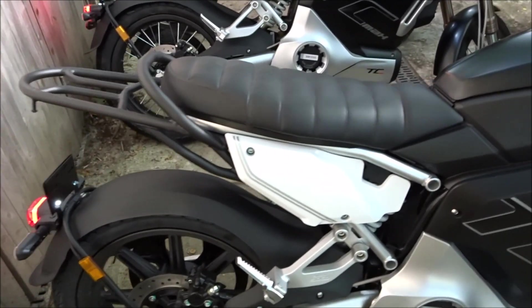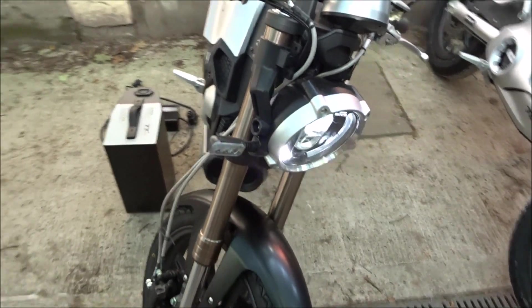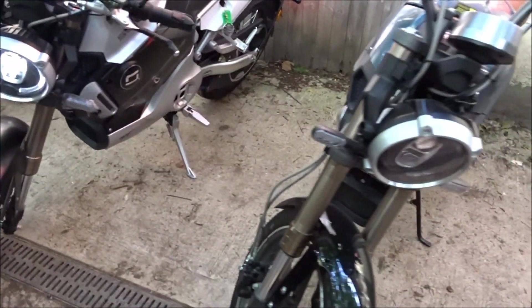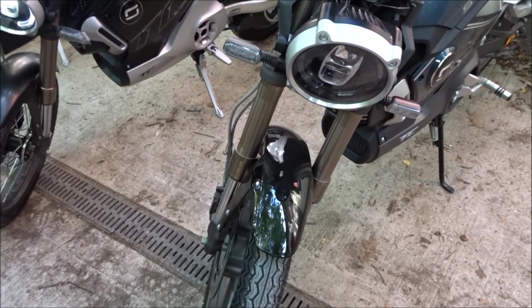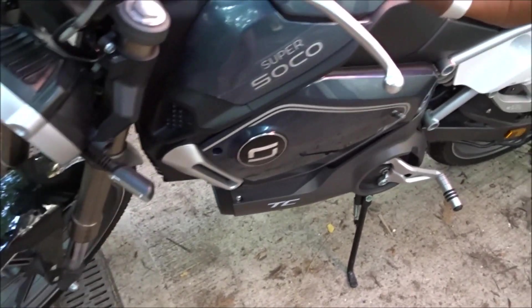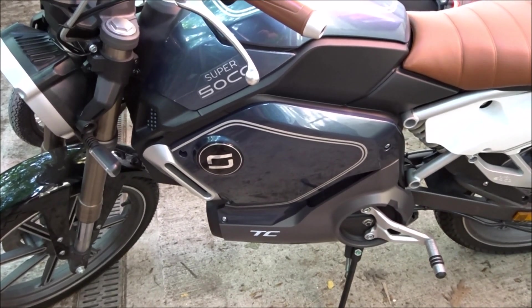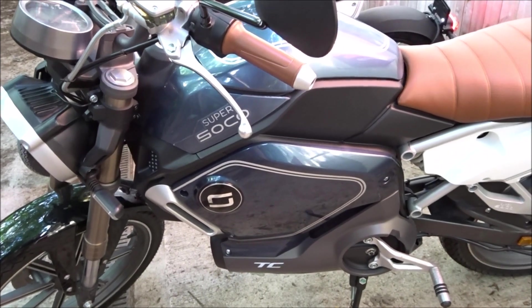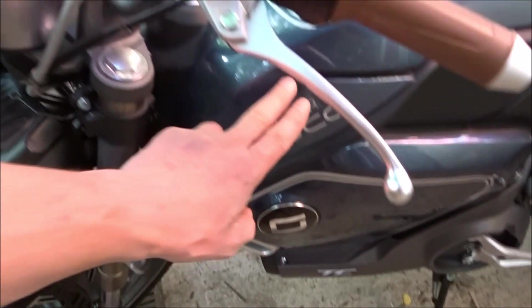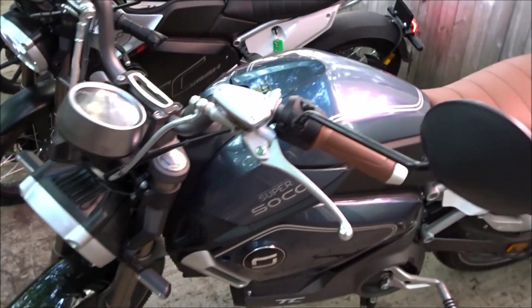You'll notice that there are quite a few shared components between the TC Max and the TC. Coming around to the front you'll see that the lights are standard, indicators standard, forks the same. In fact, because the only colour right now is black in the TC Max, a lot of people are considering swapping some panels from the TC onto the TC Max — this panel and the lid are actually transferable.